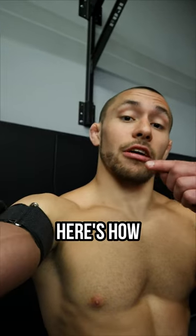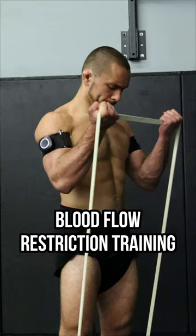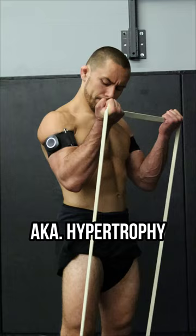Jiu-Jitsu athletes, here's how blood flow restriction training can help you get stronger on the mat. Blood flow restriction training has many practical uses for helping increase muscle size, aka hypertrophy, as well as help maintain strength while using submaximal loads.